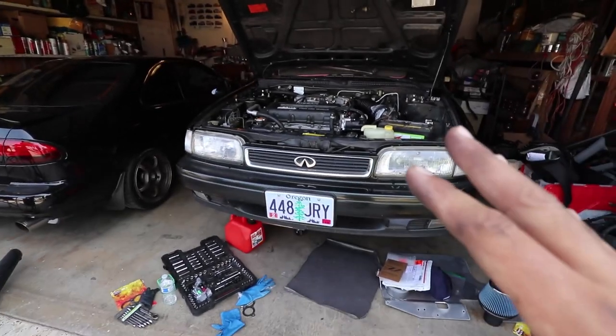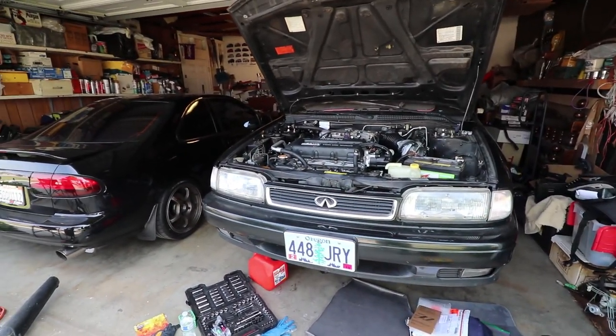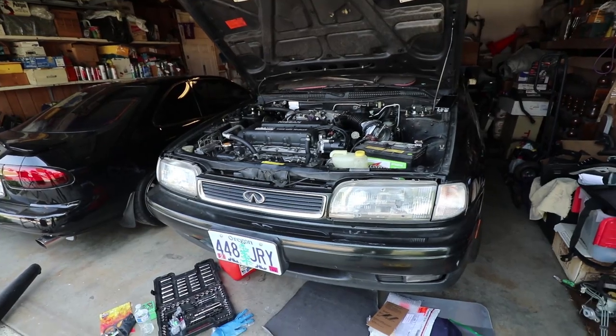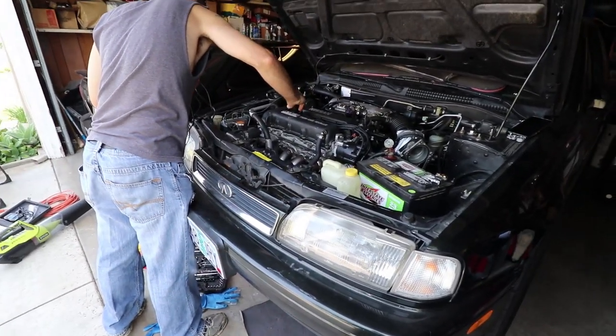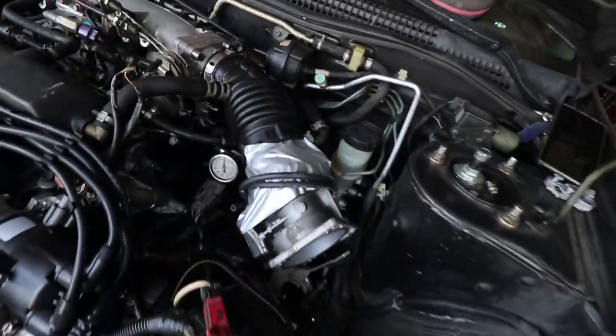Rob will go ahead and put the car into timing mode. We're going to set the timing now — setting it to 15 degrees. We're not going to advance it any further. Anything else done after this will be done at the tuner's, so that's what we've got.